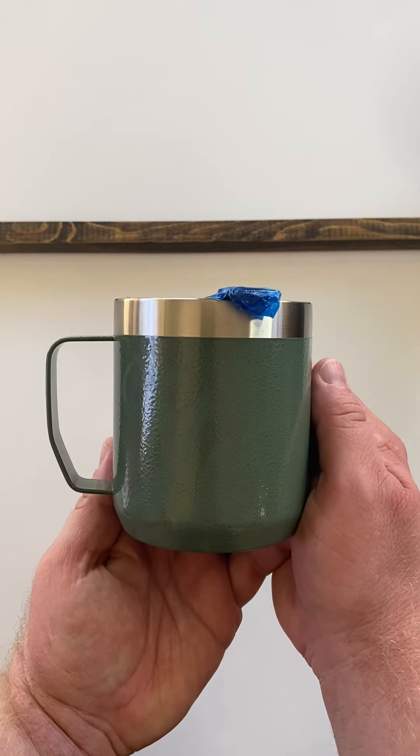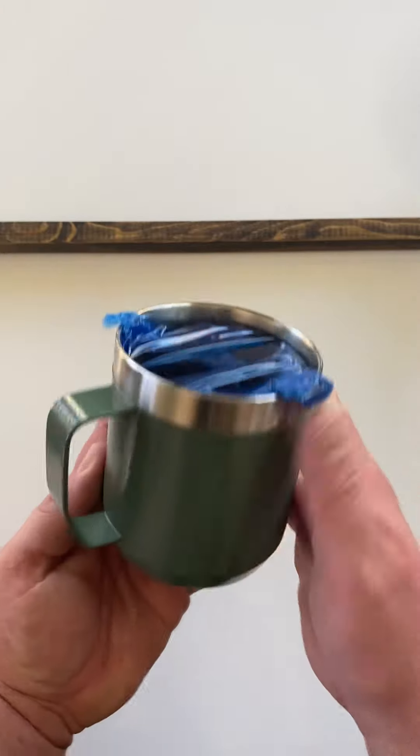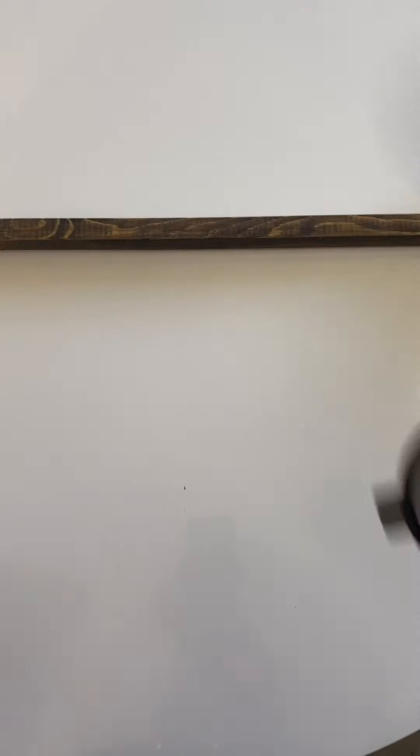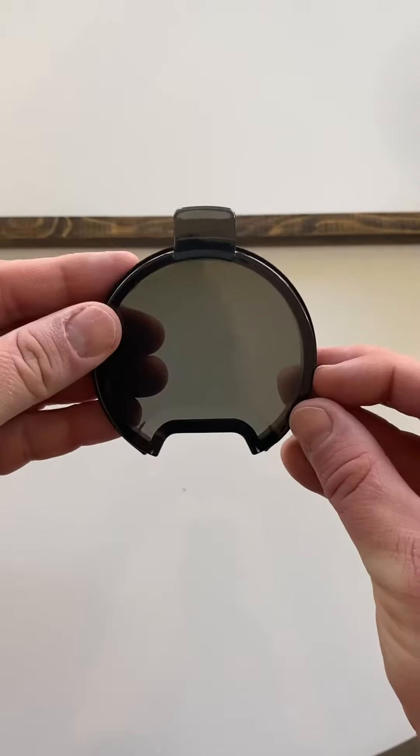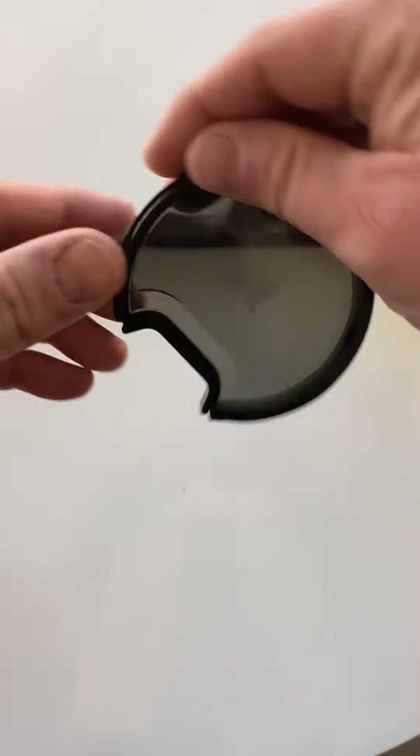Here's the bottom of the mug — kind of your typical insulated Stanley mug and top. And here is the top with the plastic removed, with the Stanley logo.